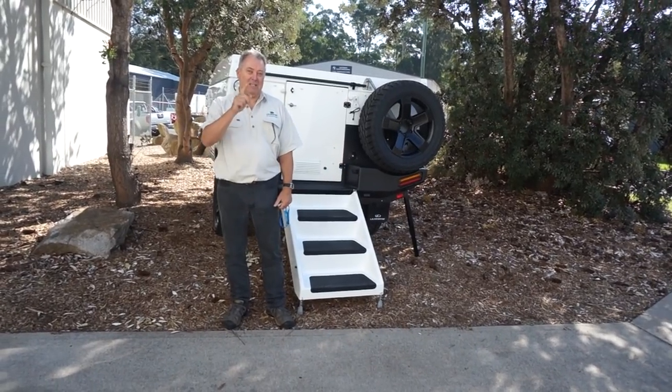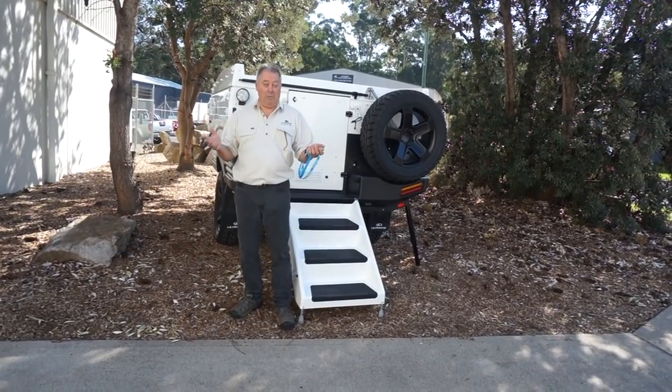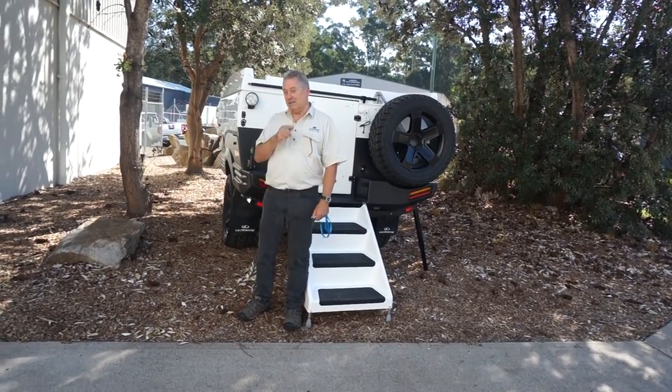This is a prototype that hasn't been seen on the internet, hasn't been seen anywhere before. This is a first.